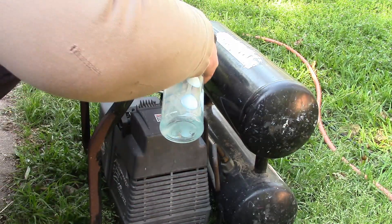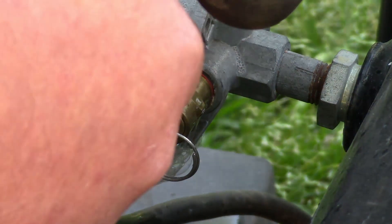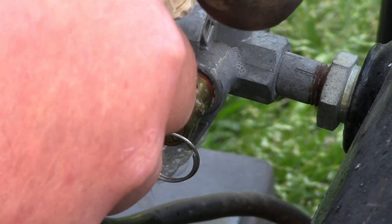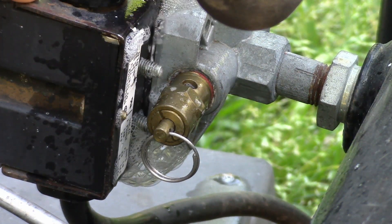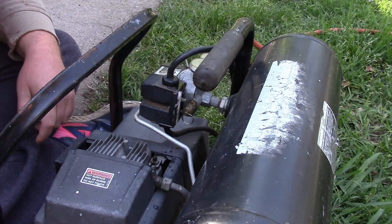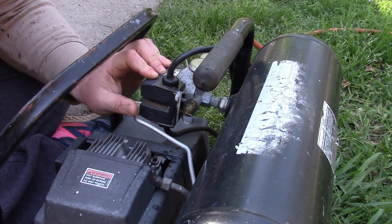I have a soap water mixture. You see where it's leaking from? It's leaking from all around where this electric part meets this metal part. We got major leaks in the air pressure switch.